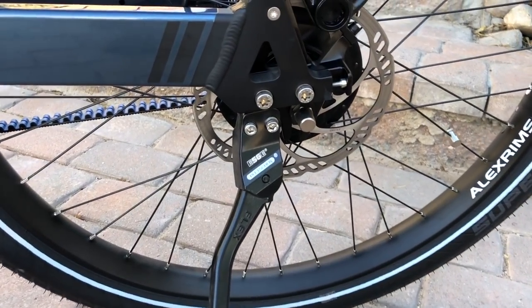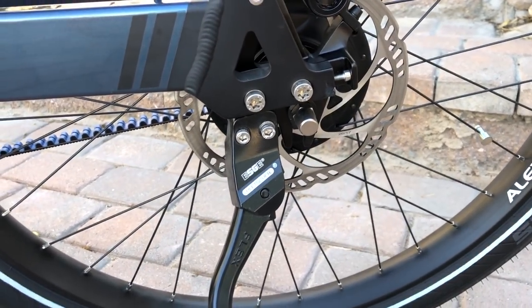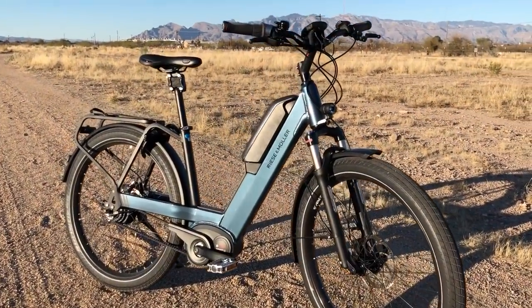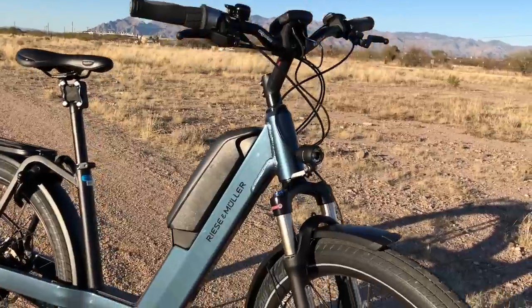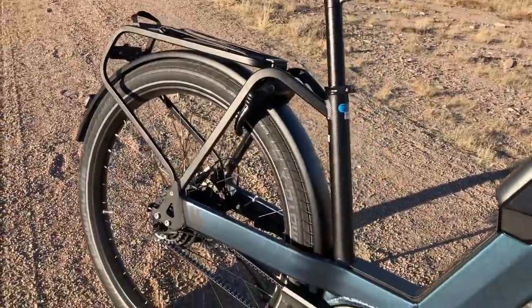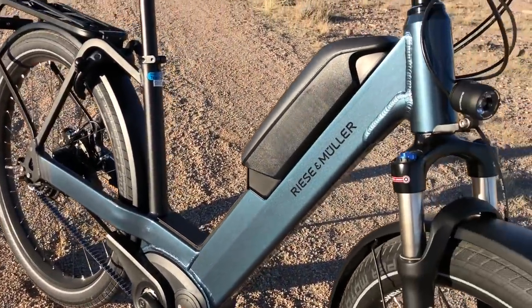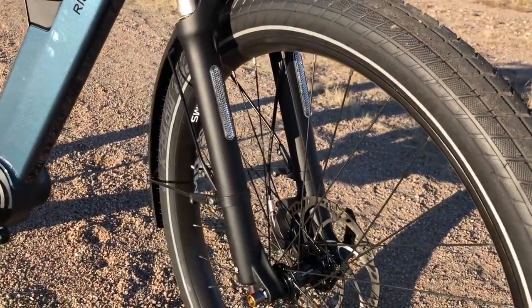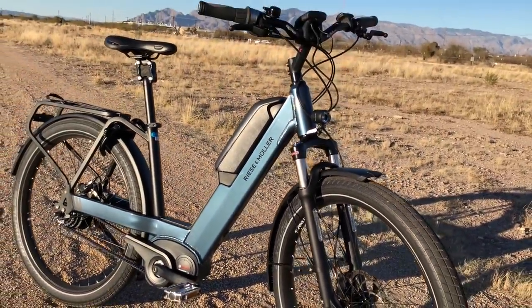Last but not least is the Pletscher kickstand — it has a nice solid connection point to the frame and an adjustable height. So that is the overview of the Riese & Müller Nevo electric bike. You can check out the full review at electricbikereport.com, which includes a bunch of detailed pictures, specifications, ride characteristics, range test results, pros, cons, and overall thoughts — all at electricbikereport.com.